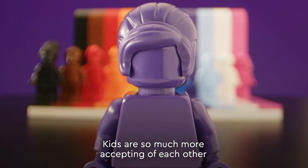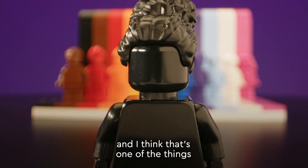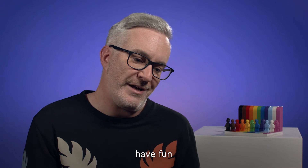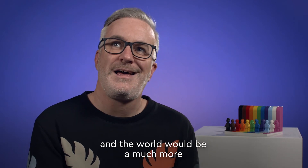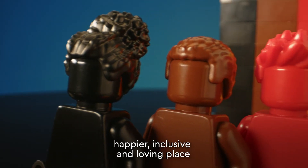Kids are so much more accepting of each other and everybody else's differences, and I think that's one of the things we can all learn from kids — just go out there, have fun, be open to everybody, and the world would be a much happier, inclusive and loving place.